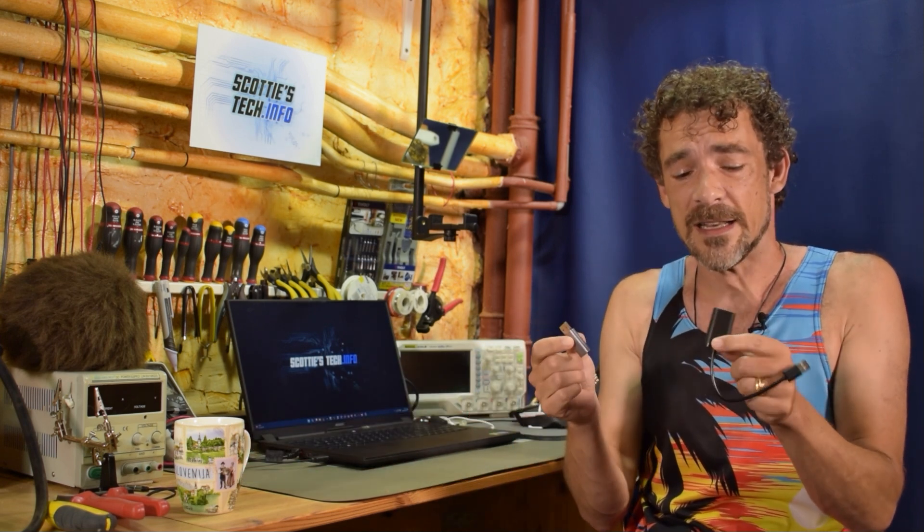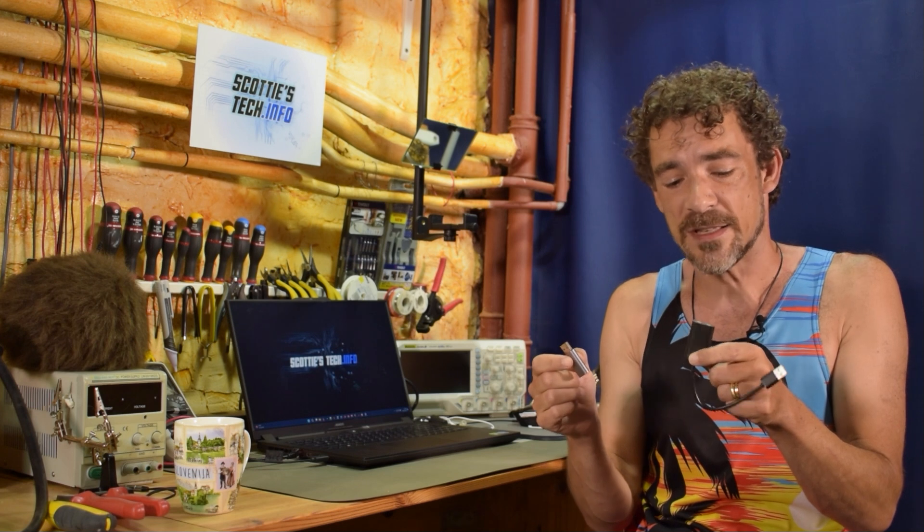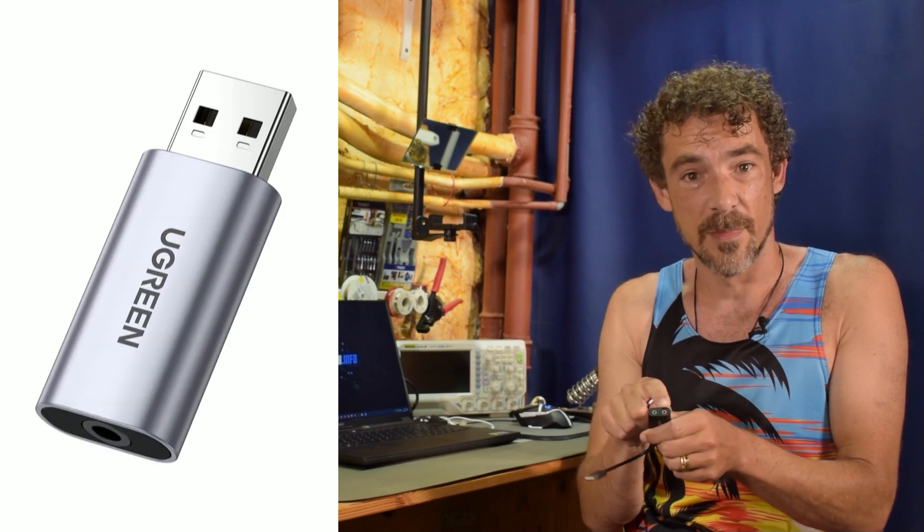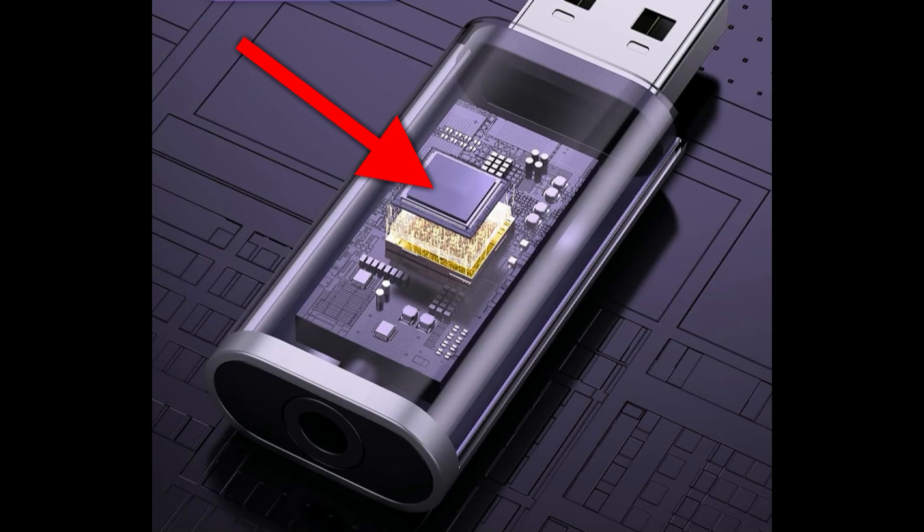So you've done all that and it's still not working. What do you do? Well, you hop on Amazon and you buy one of these USB sound adapters. These are USB on one end with one or two headphone and microphone jacks — or a combo jack — on the other side. These are actually sound cards in a USB stick, essentially.